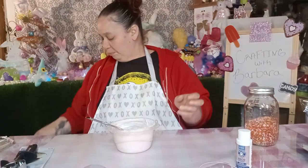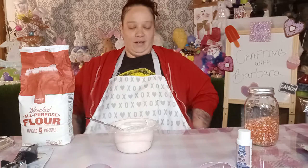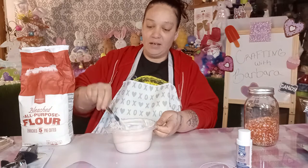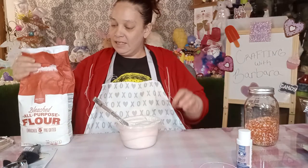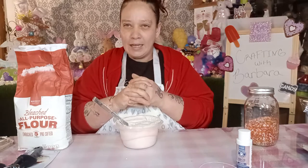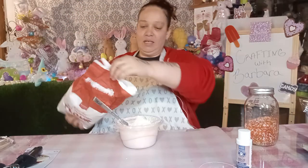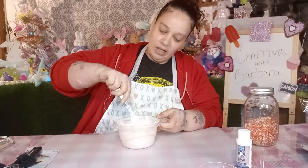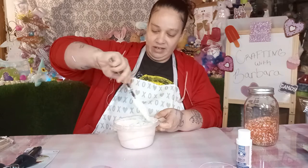So my lightweight spackle, it's really, really soft. Like, it's soft compared to what you want it for the scoops. I've seen that you have to make your spackle really thick. So I'm going to add some flour to it and mix it up really good, and we're going to keep putting flour in until we get it really, really thick. And then we're going to try to make some scoops.